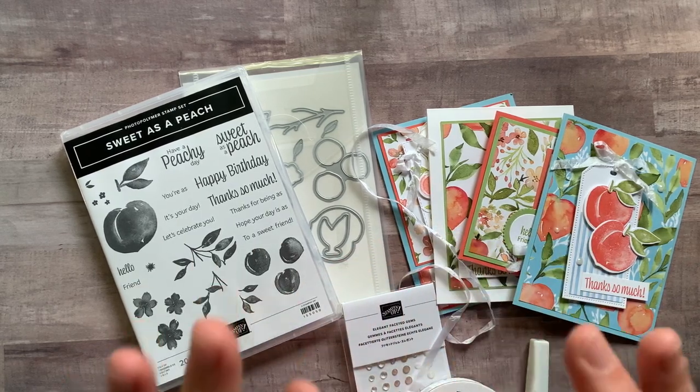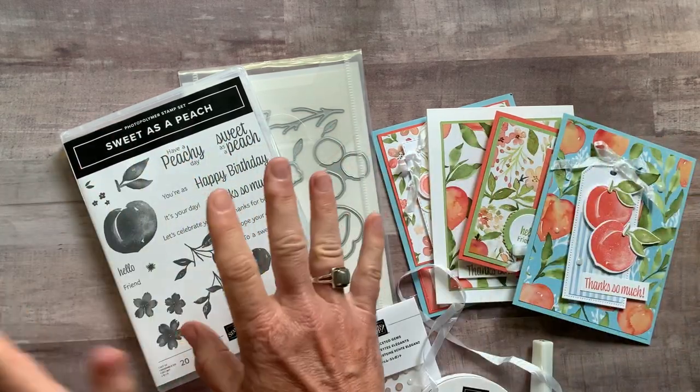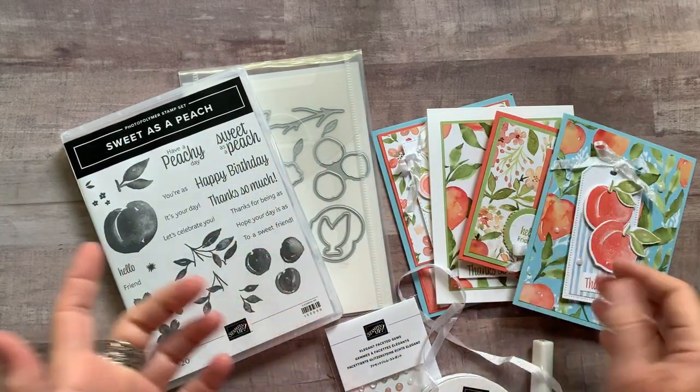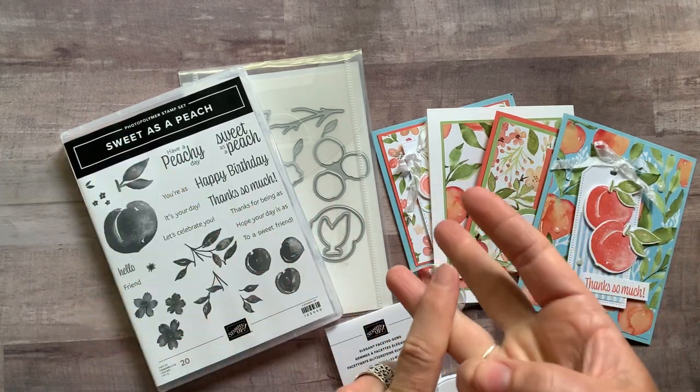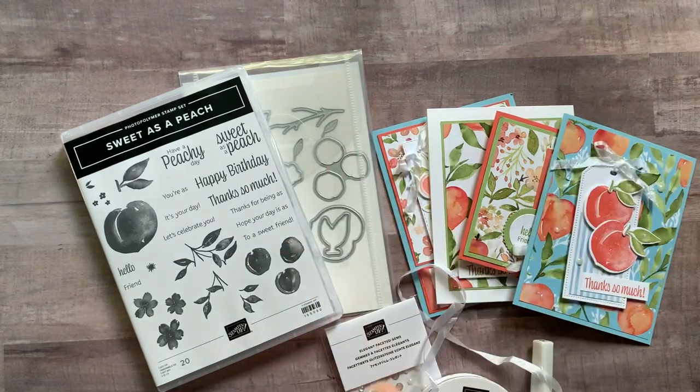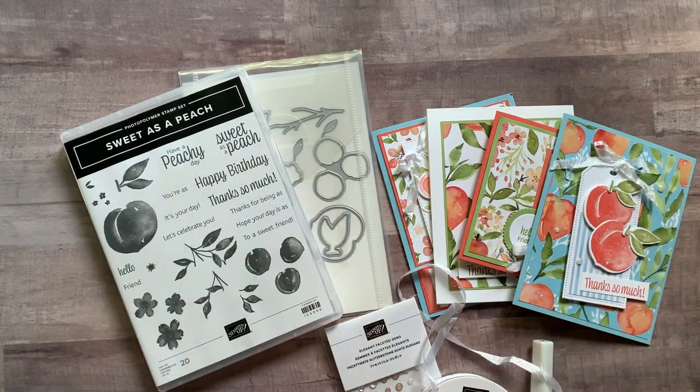Option number three is if you just want the tutorial that tells you how to put all these beautiful cards together. You're going to do everything on your own — order everything yourself. I give you dimensions, colors, item codes, everything you need to actually make these projects yourself. The PDF tutorial is always $15 and is always available, even years from now.